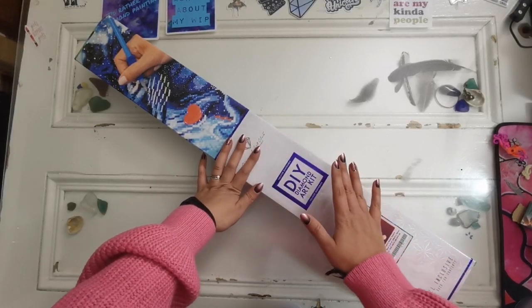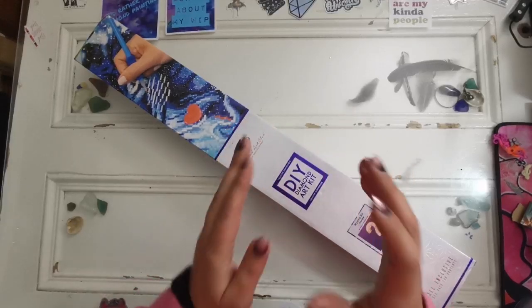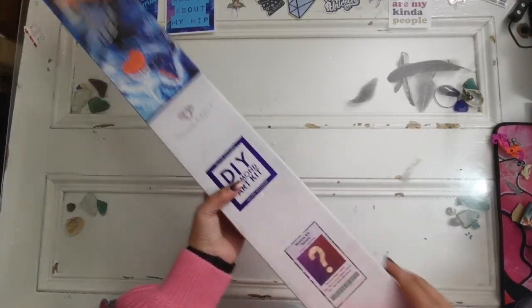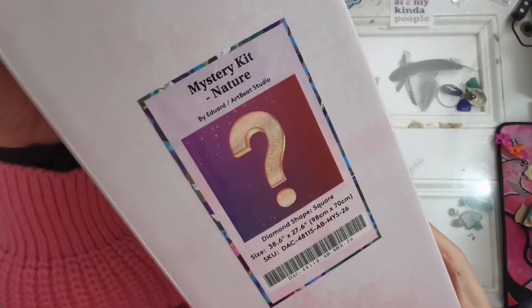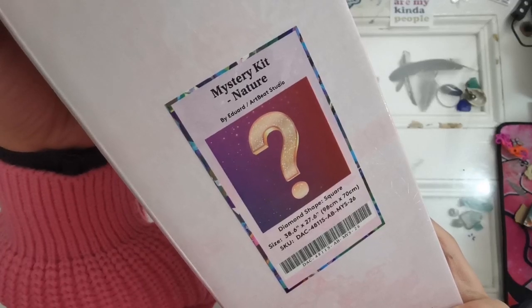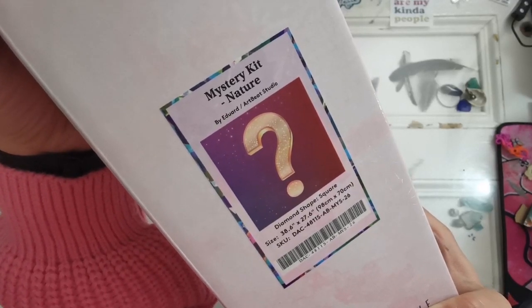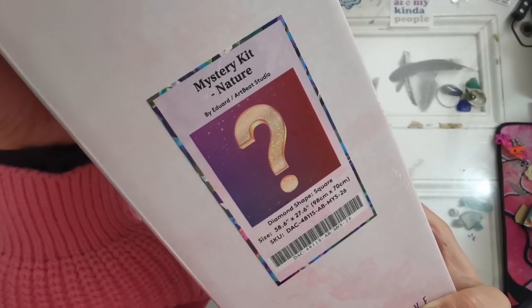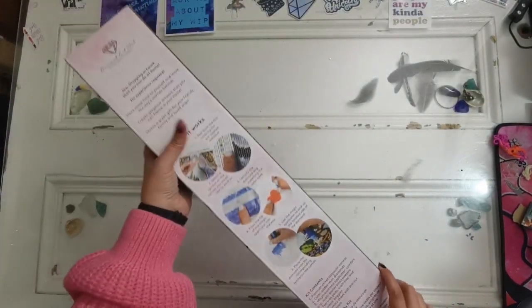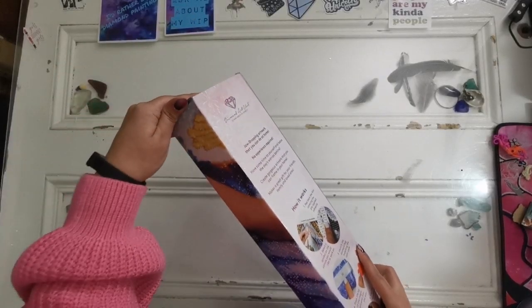Sometimes we make mistakes and I am truly truly sorry. I hope this reaches all of you who were hoping for a mystery kit tomorrow - this one is coming out tomorrow. So this is a mystery kit that's nature themed by Edward Artbeat Studio. It's a square drill diamond painting. This is huge - 98 centimeters by 70 centimeters.